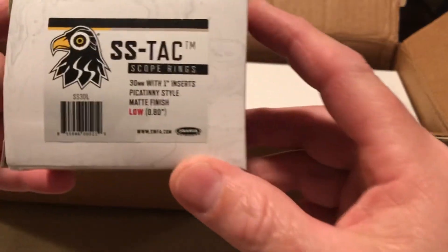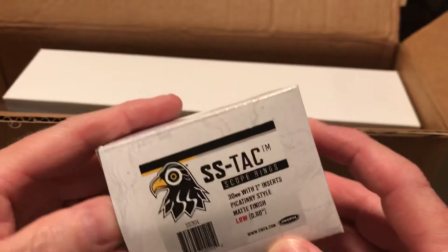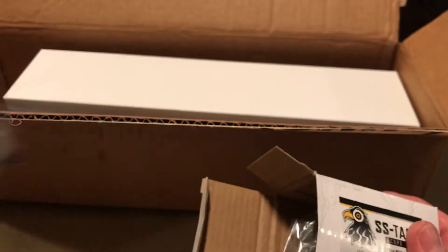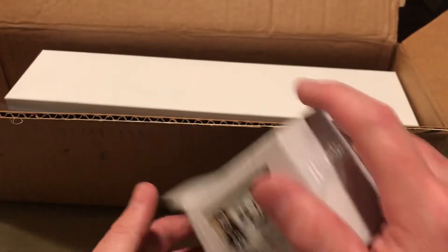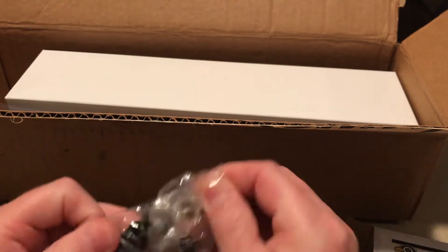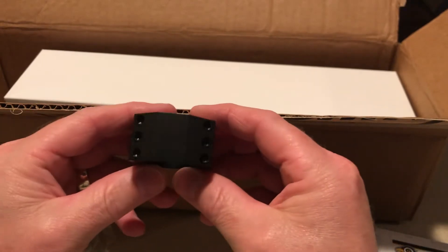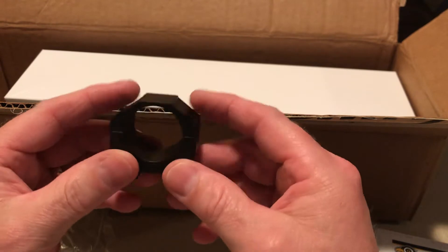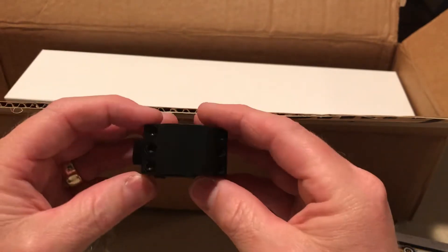We've got a set of rings here — got the low ones. See what kind of condition these are in. I like these scopes here — three screws on each side, hooks onto a Picatinny rail. I think those should work out pretty good.